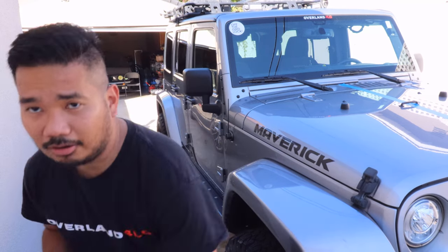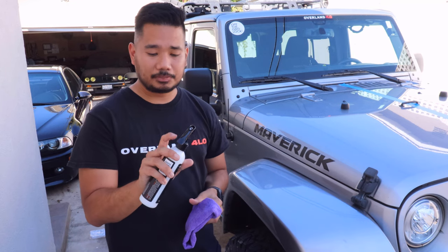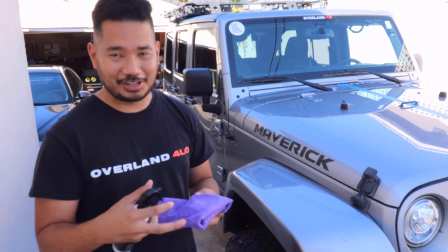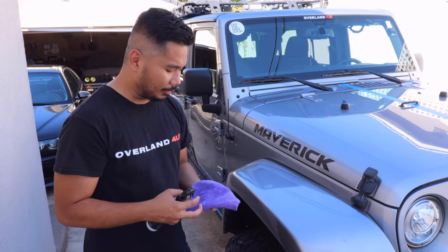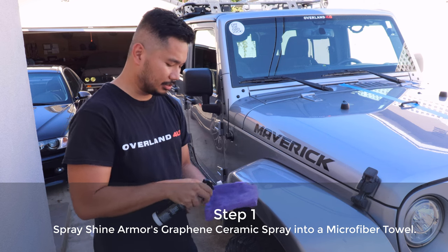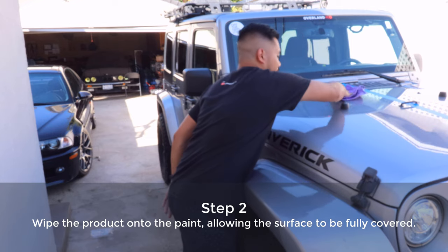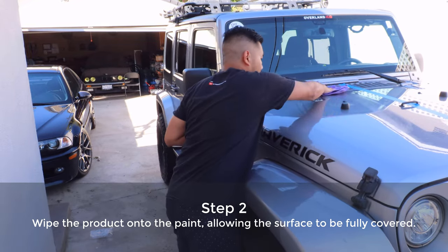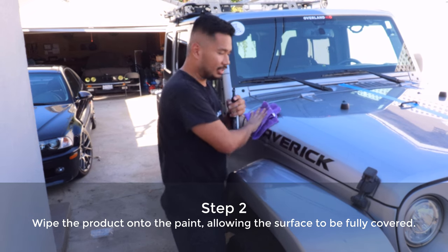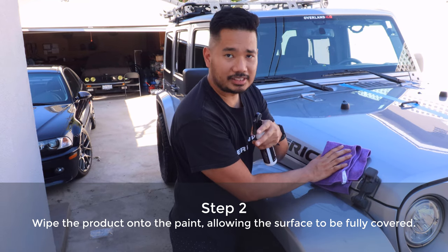Before we start, what you need is the product itself and two microfiber towels. A quick tip on this spray: they have an on and off switch, so just make sure to press it on and don't try to force it to the off position or you'll break the actual sprayer. The first step is to spray the product onto the microfiber towel. The next step is to apply it evenly throughout the surface, and one more tip — do it by sections.